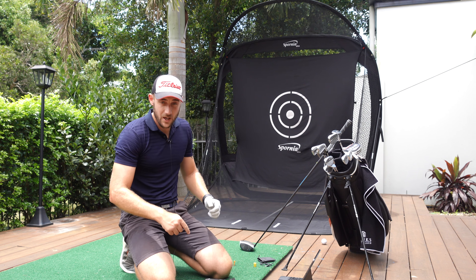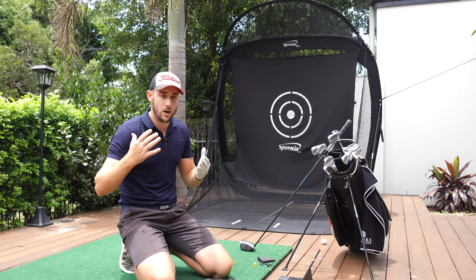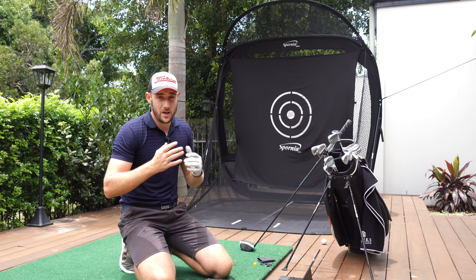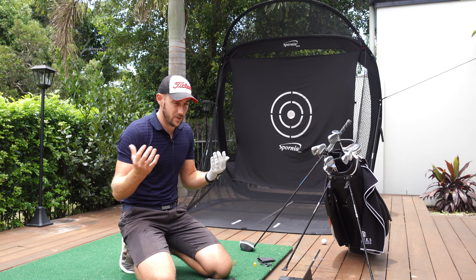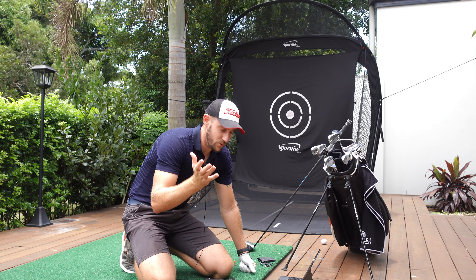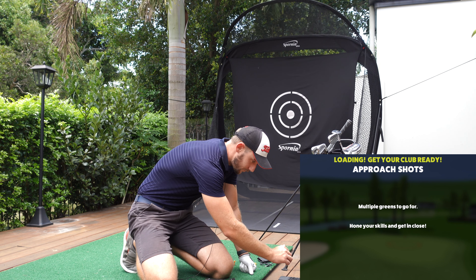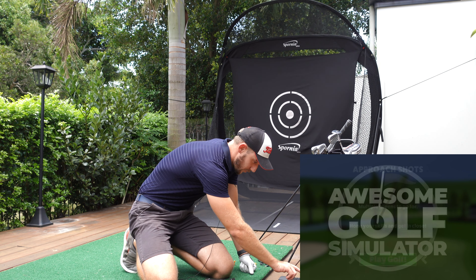The screen recording's on and this lav mic is on. A couple of you guys have been saying that I should get a lav mic to help with the audio. I hope it helps — I've got it on. I have used it before but it was a bit crackly so that's why I didn't use it, but I'll try it again. If it doesn't work then we'll just be going old school.